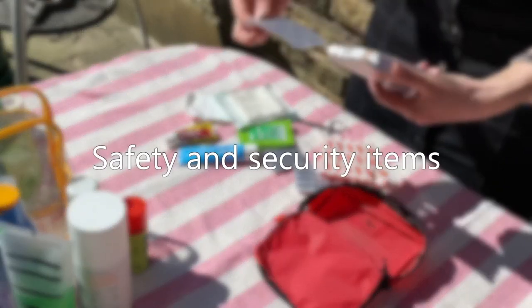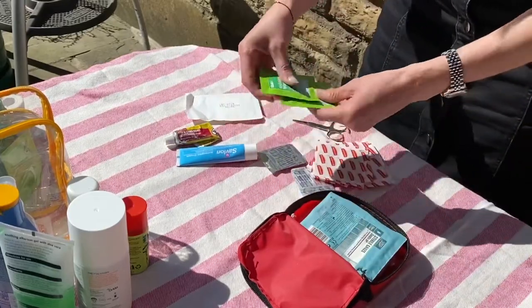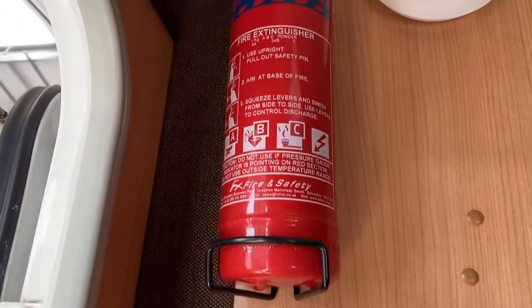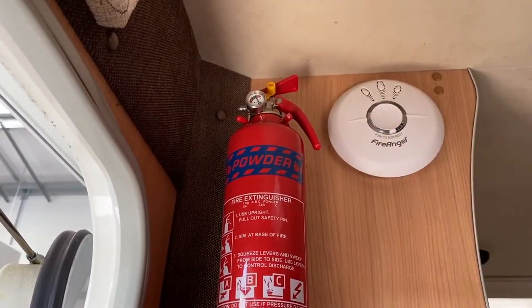Check your first aid kit for items that might have lapsed in date and replenish any items that have been used. Things such as medication, insect repellent, antihistamine and sunscreen are also worth checking. Also check that the fire extinguisher and fire blanket are in good order and still in date. And don't forget to check the fire alarm works by giving it a quick test.